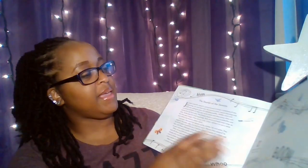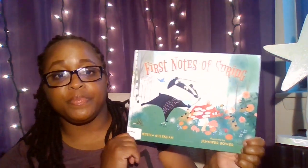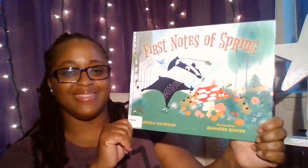The end. And this book is called First Notes of Spring, written by Jessica Collection and illustrated by Jennifer Bauer. I really hope you enjoyed this book. I will see you next time at Pop-Up Storytime. Bye!